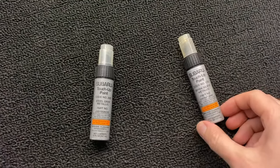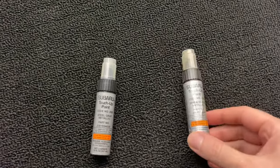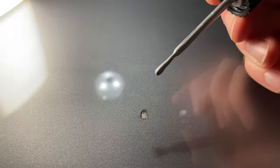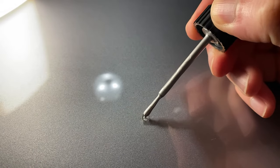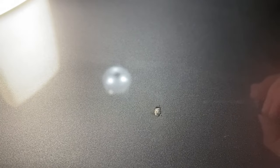My car is two-tone, so it came with two touch-up paints. We'll mix them up and see what happens. Oh man, that looks lighter. Well, I guess there you have it — don't use 10-year-old paint for touch-up.